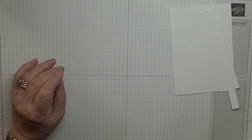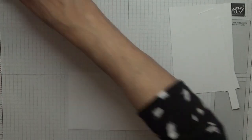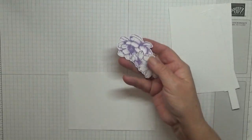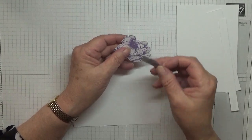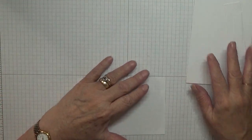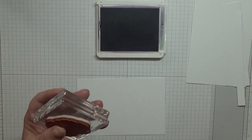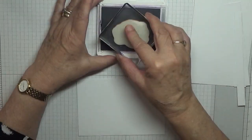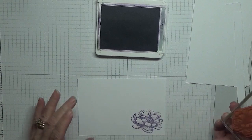First of all, with some scrap of white, we want to stamp the flowers. I've already cut my flowers out but I will stamp another one because I do have a few thank you cards to make. So with Highland Heather and the big stamp from Tasteful Touches, we'll stamp that just down there.